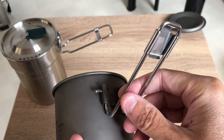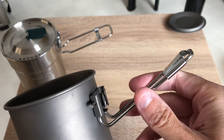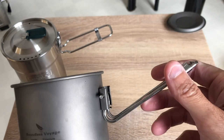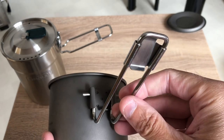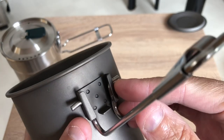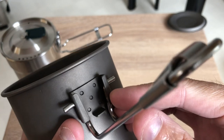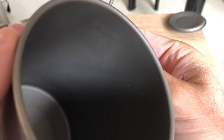The handle though is stainless steel. I don't know if they could have put aluminum or something else instead for the handle just to keep it a little bit lighter. Also, the attachment point there is kind of welded in place. I'm guessing this is some sort of tack weld or something, because there's nothing on the inside.